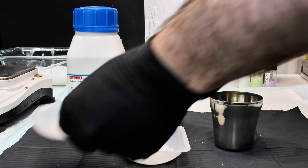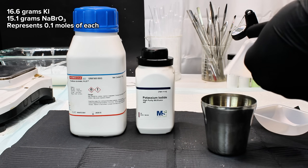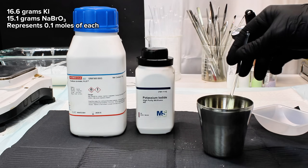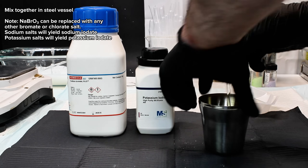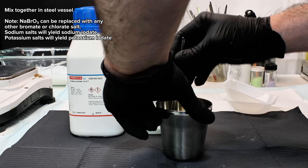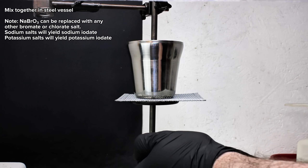To get started, I first mixed together 16.6 grams of potassium iodide and 15.1 grams of sodium bromate in a stainless steel vessel. This represents a tenth of a mole of each salt, and the sodium bromate can be substituted with the sodium or potassium salts of either bromate or chlorate, as long as the proper adjustments are made to account for the differences in molar mass.